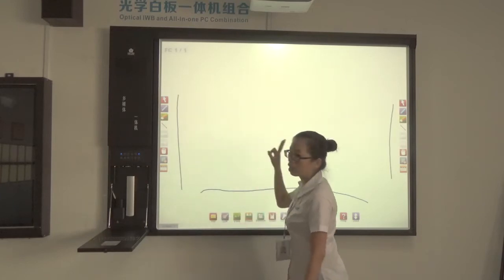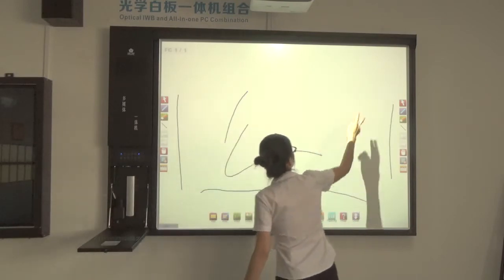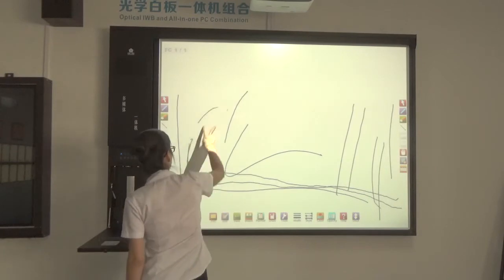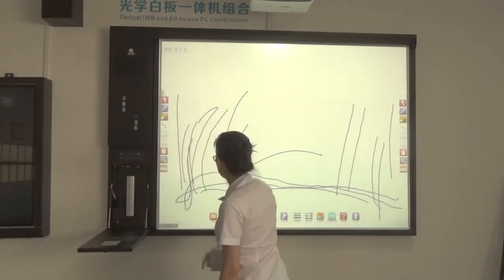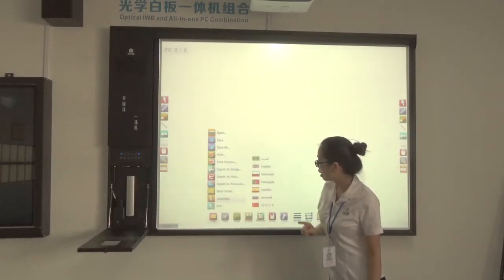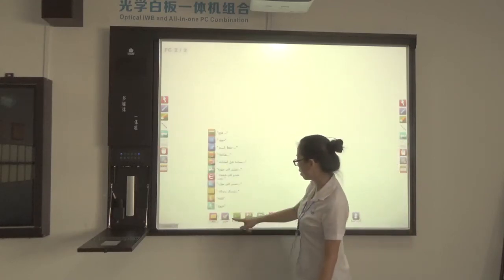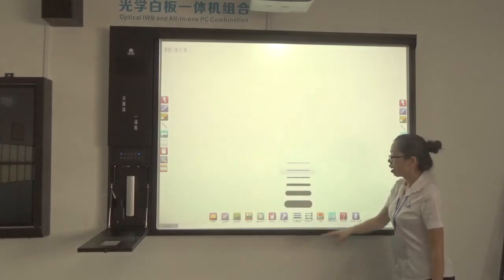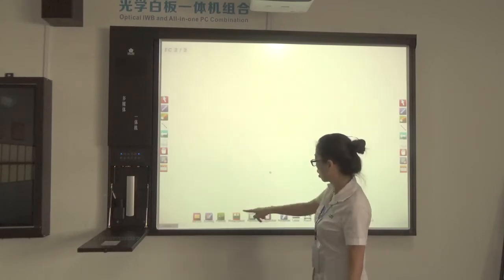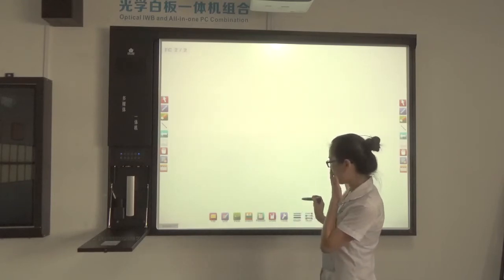This whiteboard is 82 inches and it supports finger touch, meaning you can write directly on the whiteboard with your finger. You can also see that the software contains different languages — like Arabic. All the toolbar parts and shortcuts are available in these languages, and you can choose different languages as you like.